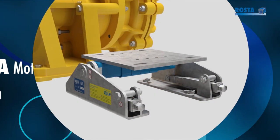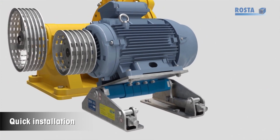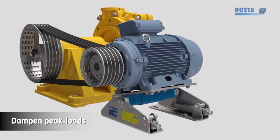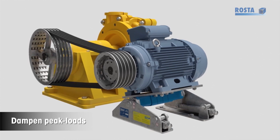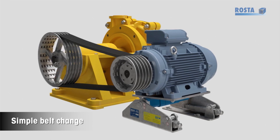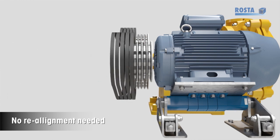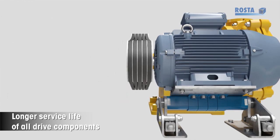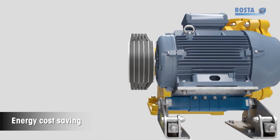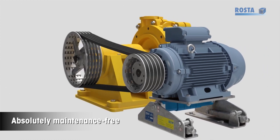Function: Quick installation. Easy belt tensioning. Dampen peak loads. No slippage. Simple belt change. No realignment needed. Longer service life of all drive components. Energy cost saving. Absolutely maintenance free.